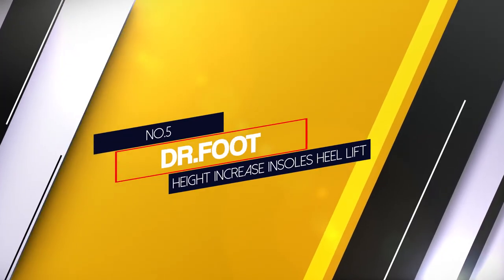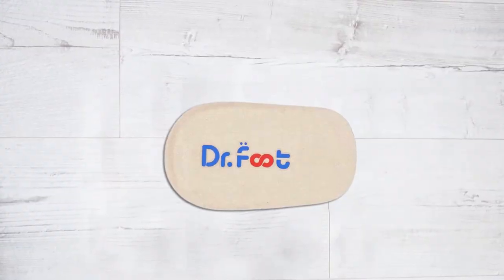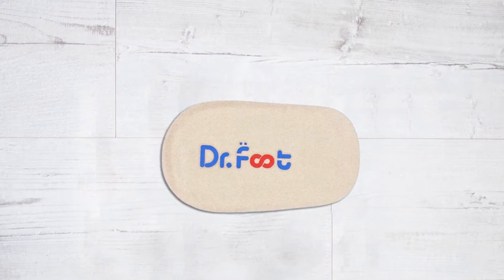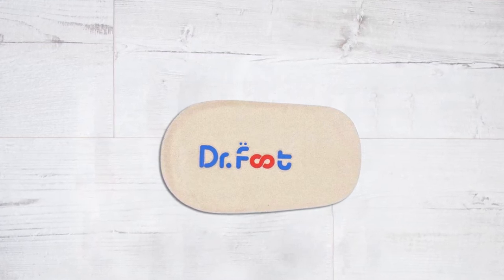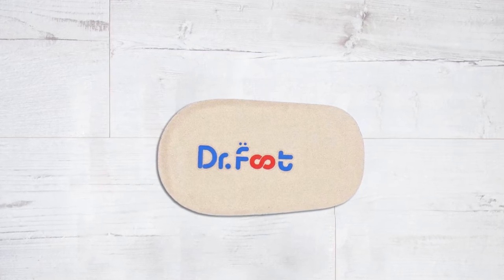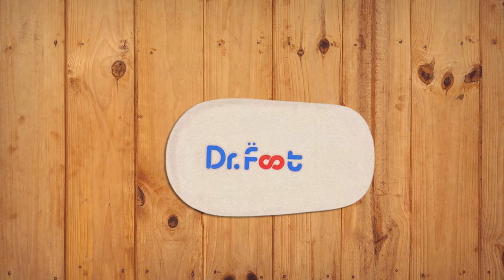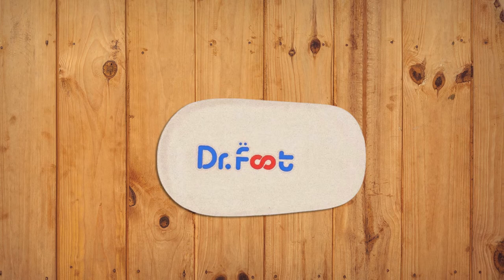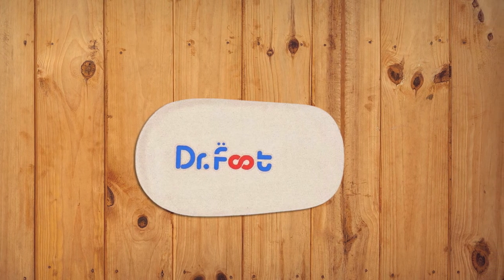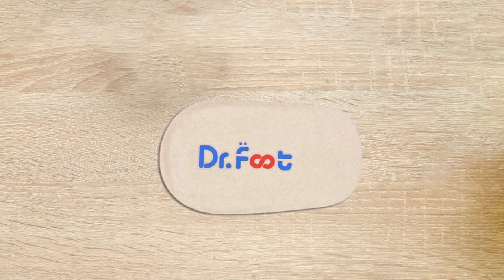Number 5. Dr. Foot Height Increase Insole's Heel Lift. Dr. Foot's insole is a height increase made of medical grade gel with a 4mm heel cushion to increase height. They provide arch support for all day comfort, improve posture and help your body keep its natural alignment. It is suitable for men and women with flat feet or high arches. It's durable medical grade gel material with sweat-wicking and anti-slip top layer fabric. The heel cushion helps absorb shock and prevents the insole from slipping inside your shoes.